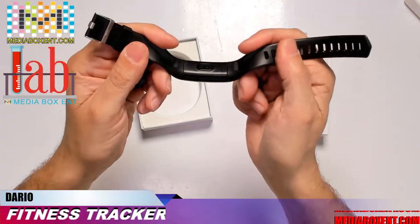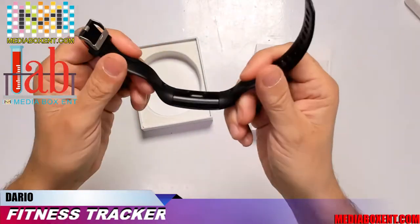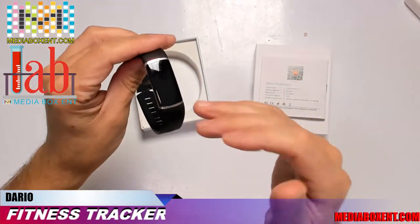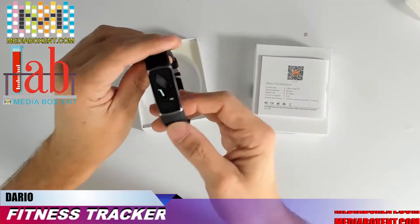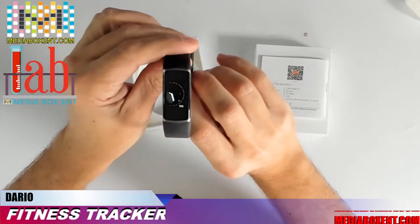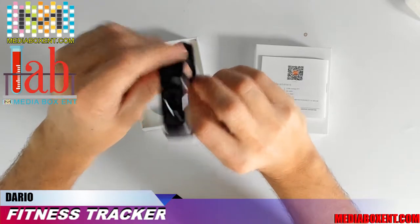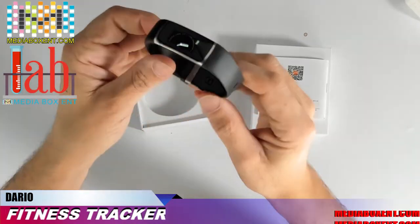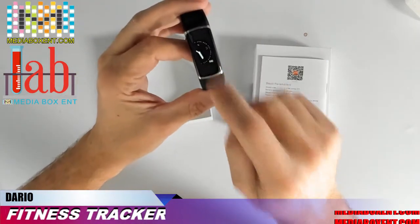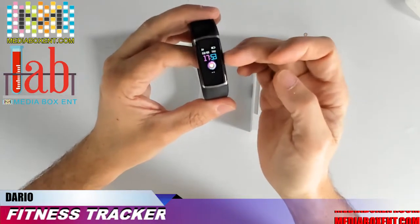In the back it has a sensor. As Nina confirmed, this is an IP67-rated device. Let's show some of the lights — after a few seconds the screen goes off, but if you move your wrist it comes back on. For the video it's easier to hold it this way. If you click the button and wait a second you can get different screens.